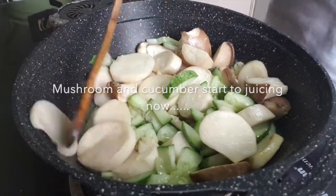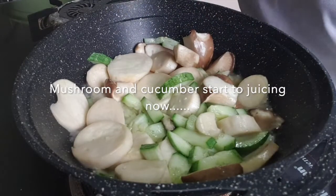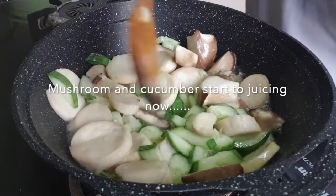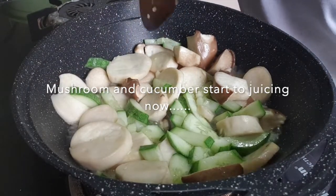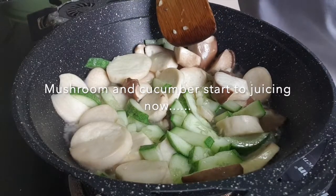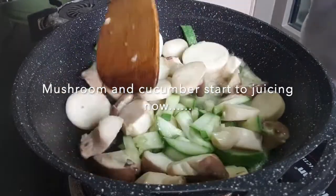After the mushroom is cooked, it's actually very simple. When you see the mushroom start shrinking, it's cooked. And as for the cucumber, once you see it turn to a little transparent colour, comparing to the raw colour, it's actually great. See how much juice I have now.